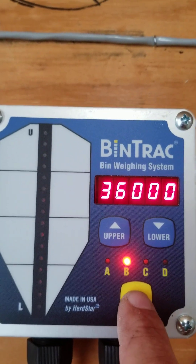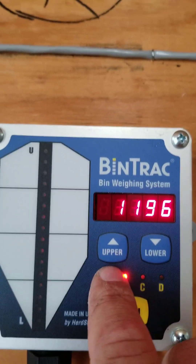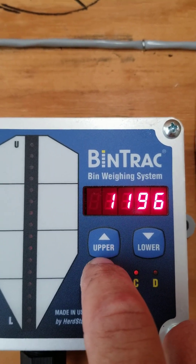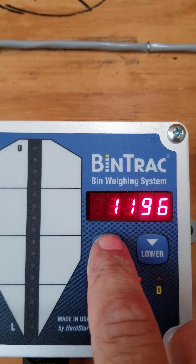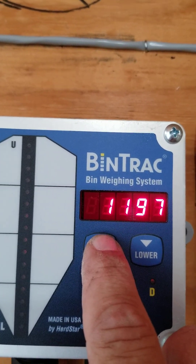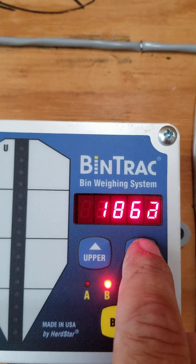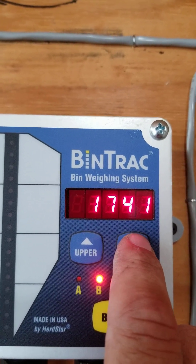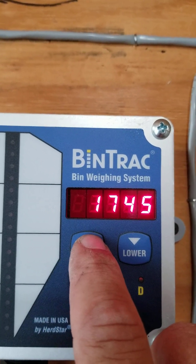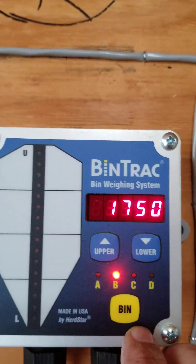36,000 — set that. Zero for Bin B, 18-ton, four rings, six legs. The factory default zero is 1196, but what you want here is 1750. Went past it again.